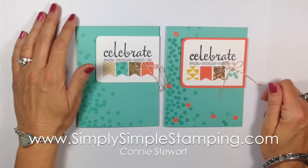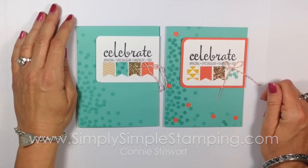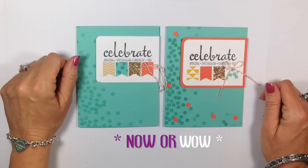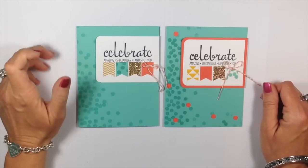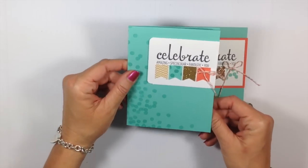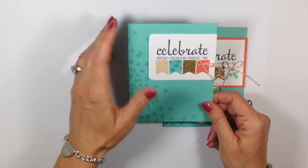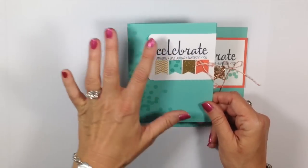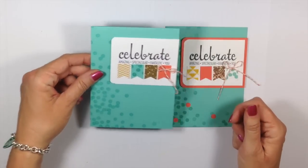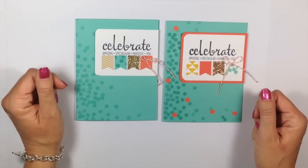Hello everyone, it's Connie Stewart with SimplySipleStamping.com. I'm really excited to share another video in my Now or Wow series, but this one's kind of fun because not only is it a Now or Wow, it's also a flashcard — and I love to do flashcards. This was my inspiration: I received this card from Stampin' Up for being in the top 100. I absolutely loved what they did, but I said, I gotta turn that into a flashcard, and it kind of actually turned into a Now or Wow. So we're going to go ahead and get started.